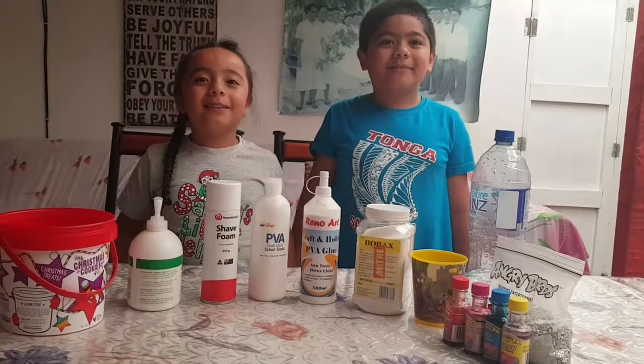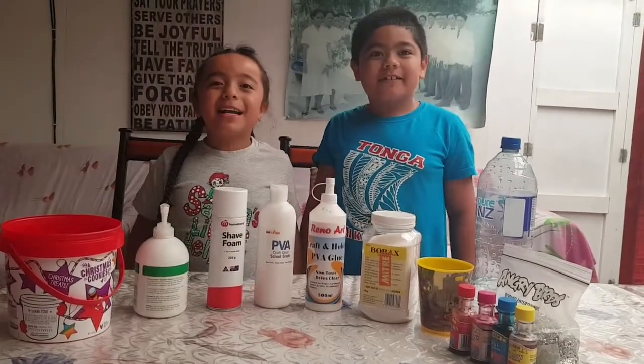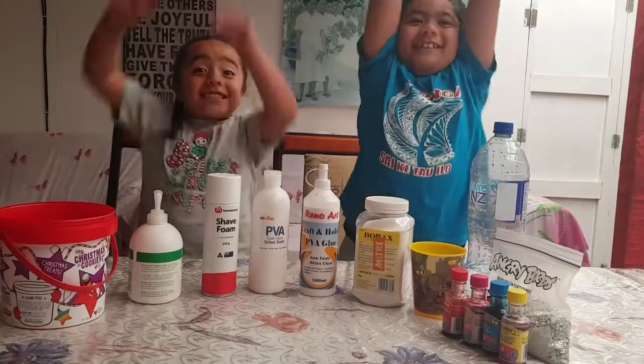Hi, welcome to Mummy's Helpers. My name is Simon. My name is Anita. And we're gonna make slime.